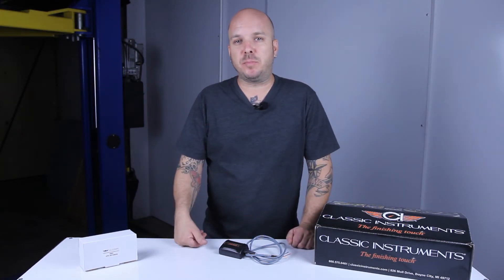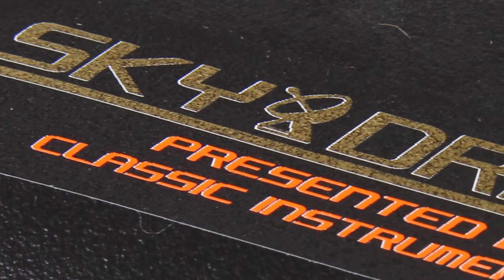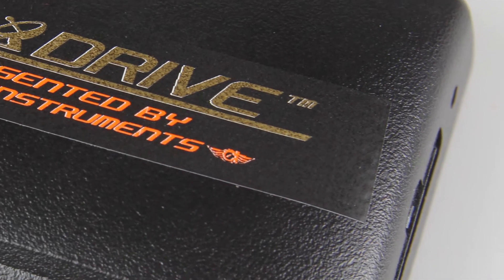But thanks to the same 21st century technology that powers the navigation capabilities on our late model vehicles or in our cell phones, Classic Instruments has developed a new product that takes the guesswork out of setting up a speedo. Classic Instruments' GPS SkyDrive antenna generates a 12 volt square wave signal using GPS satellites as its source.